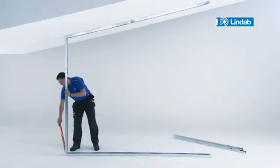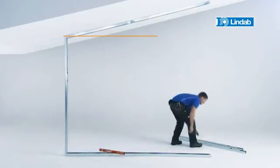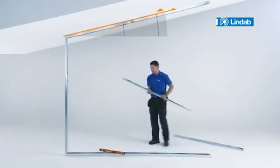This makes LINDAB RDBX the perfect system for projects with special requirements such as sloping ceilings or ceilings with varying heights.